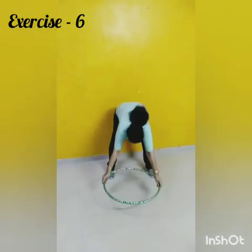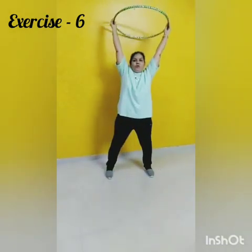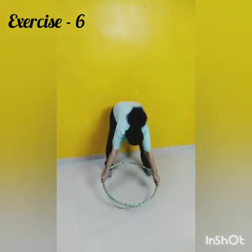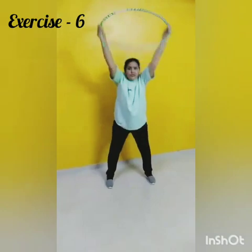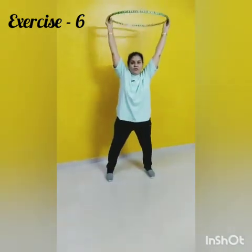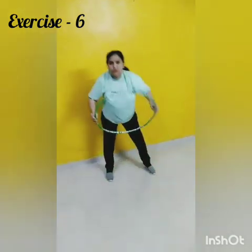Exercise number 6. 1, 2, 3, 4, 5, 6, 7, 8, 8, 7, 6, 5, 4, 3. Stop.